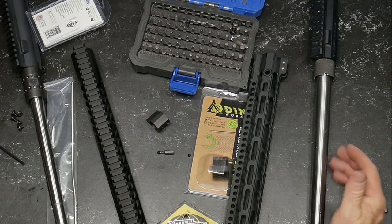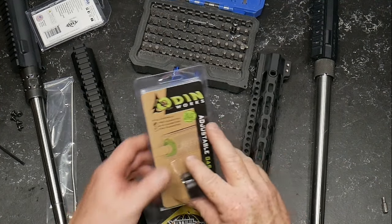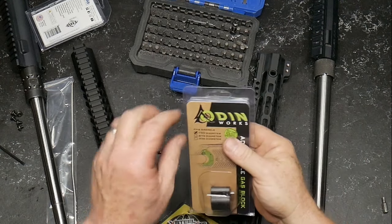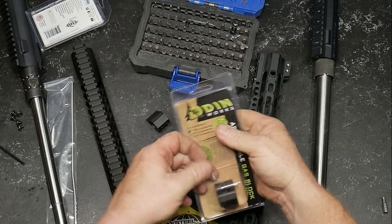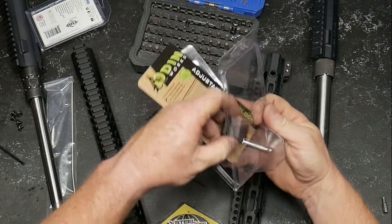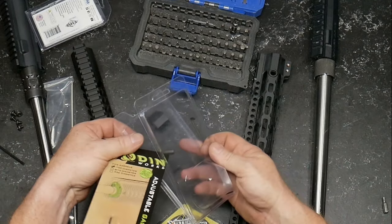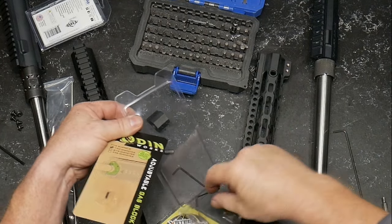On the full blown competition rifle, I decided to go ahead with an adjustable gas block. This one from Odinworks kind of fit the bill. There are a lot of different adjustable gas blocks out there. I like Superlative, but as my budget dictated, we are going to go with this one right here.